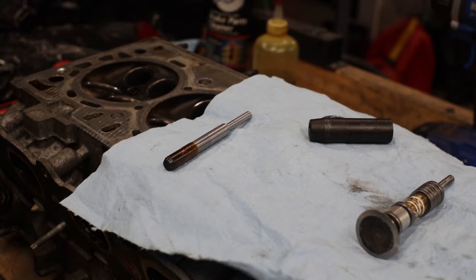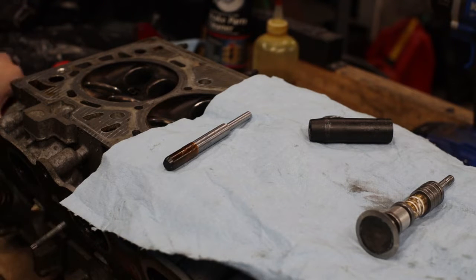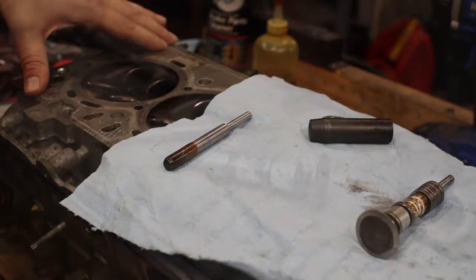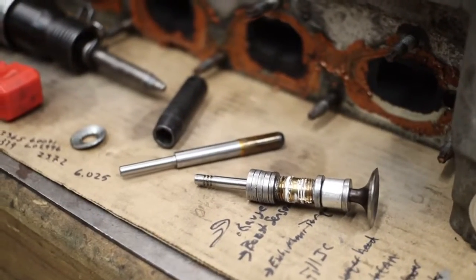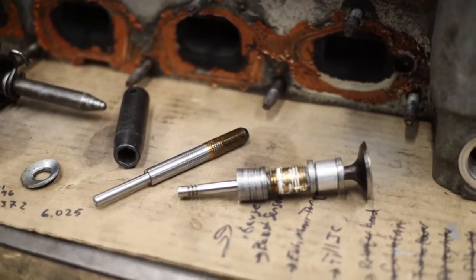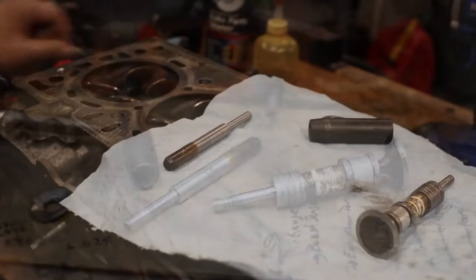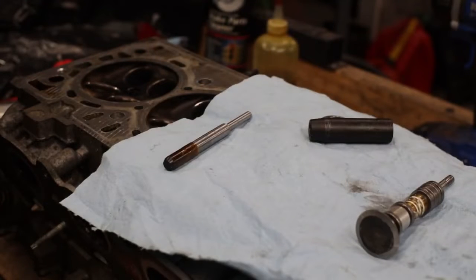Let's take a look at backyard valve work — we're going to look at replacing the valve guides. I have an Ecotec head here, this is an LE5 2.4, and I measured the guides are over spec. They should be like 236 and they're over 236.4.